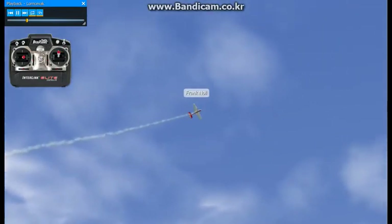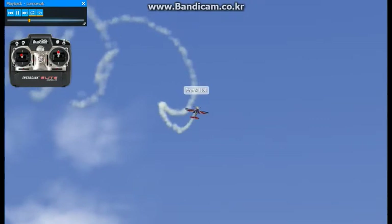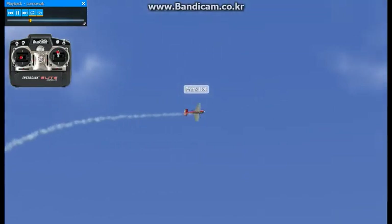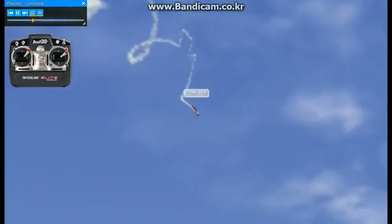Now we enter it — you roll it to knife edge and then snap. You can enter it this way, or you can roll it to knife edge and push it over and get it to go this direction.